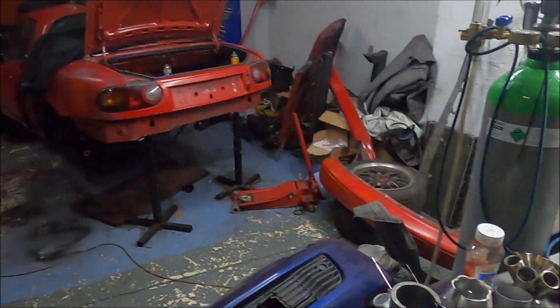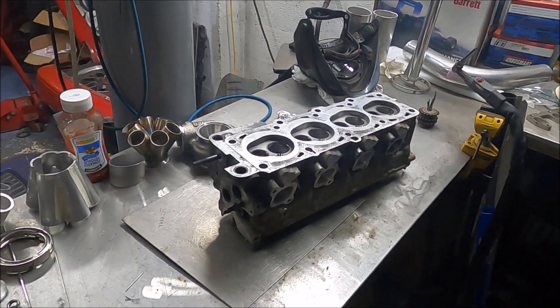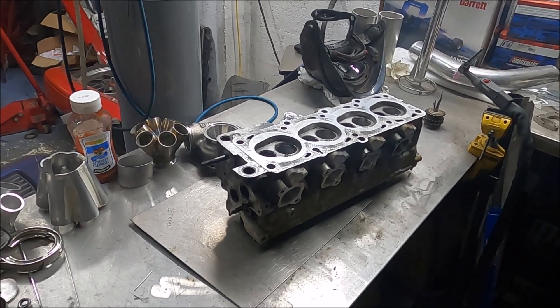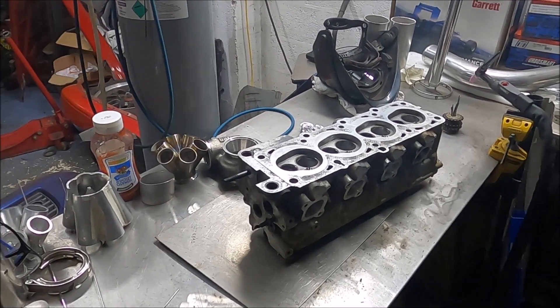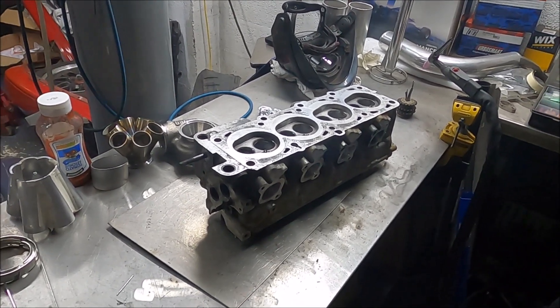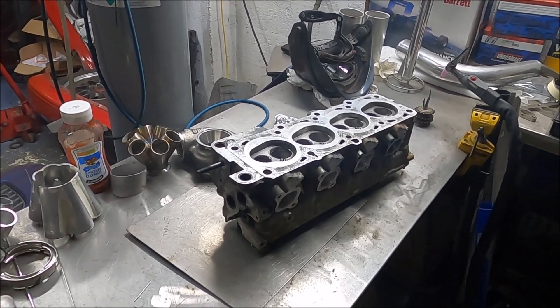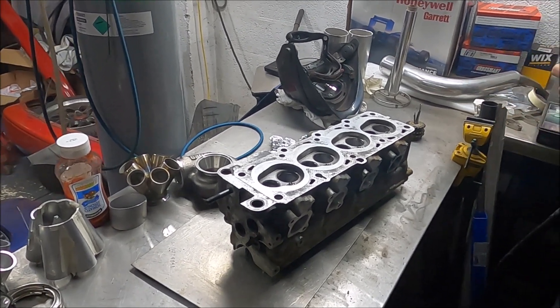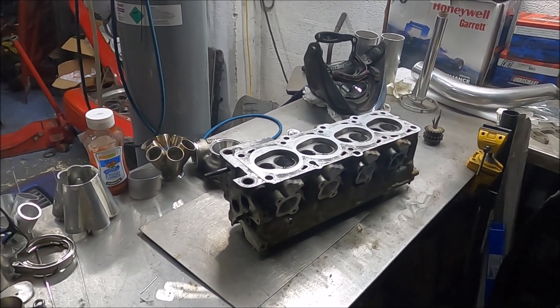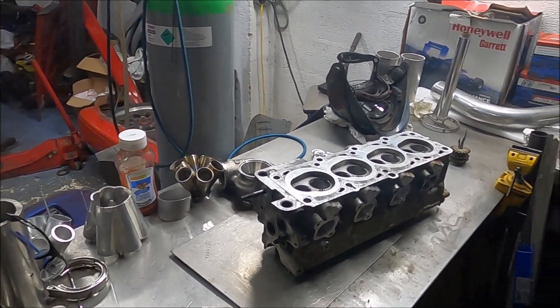Right, so next morning, early in the morning - I think it's still dark outside - and I'm here with Thomas. We're going to see if we can - well, he can - weld the hole up in the head that I made. It's a case of doing it very unconventional welding, but it might work. And if it doesn't work, well, the more I think about it, the less I fuss, because A, it's my fault, and B, it doesn't matter that much.